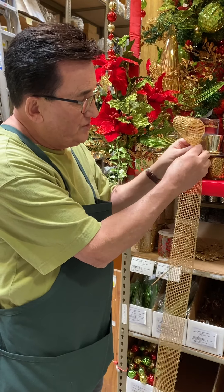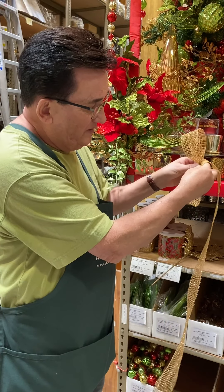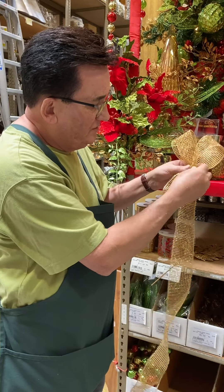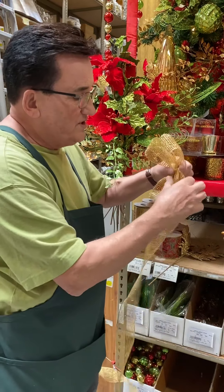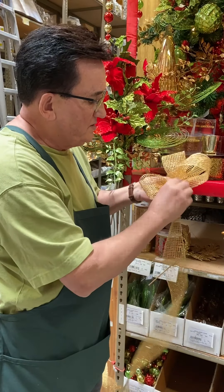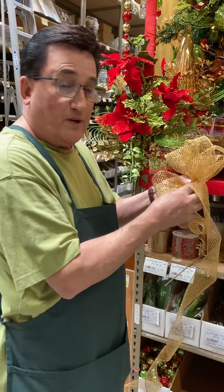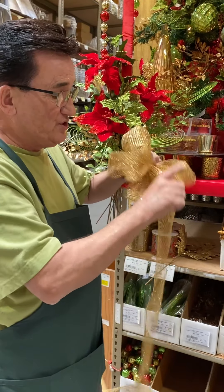Fold it in. Pinch. Good side towards you. Back. Pinch. Good side towards you. Pinch. This ribbon is really easy — it's very flexible. Remember, we've got some how-to series on how to make a bow. Be sure to check us out.